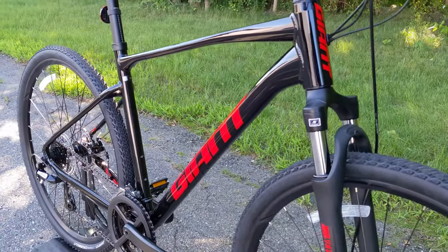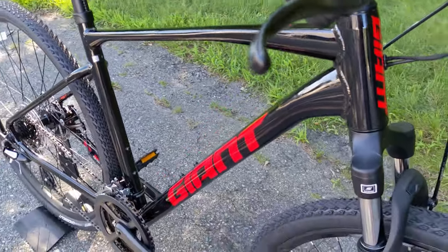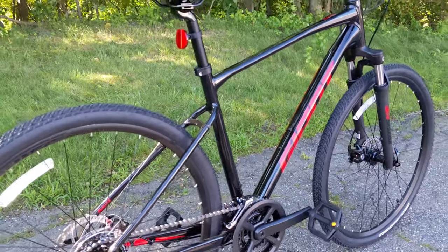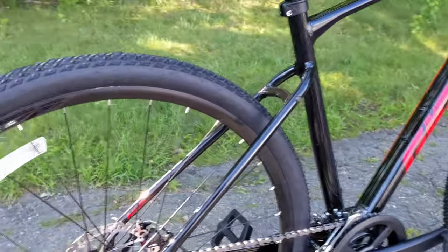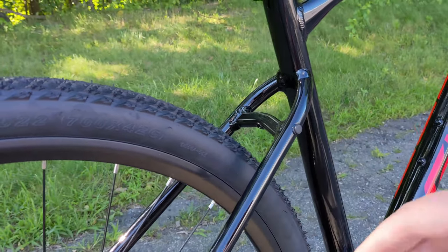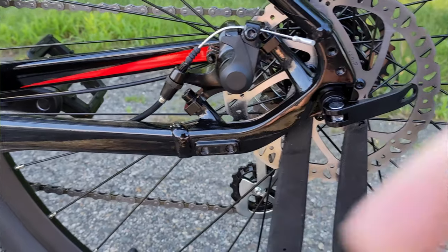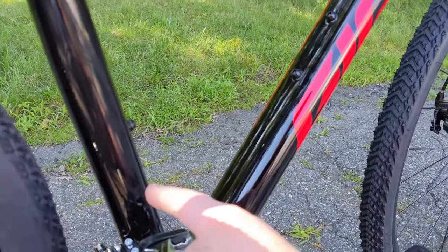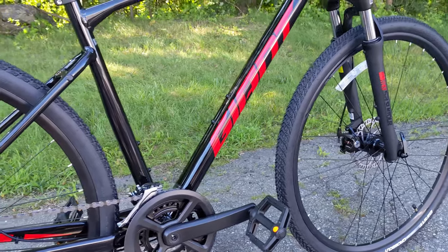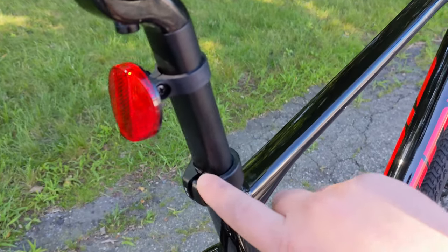The aluminum frame Giant uses is their Aluxx aluminum, meaning these are shaped tubes which allows Giant to manipulate how the frame feels. It features all internal cable routing, which is why the bike looks so clean and gorgeous on the outside. Going to the back, you've got rack and fender mounts, a direct mount kickstand mount — which is a much better way to attach a kickstand — and dual water bottle cage mounts, one on the down tube and one on the seat tube, so you can carry two bottles when out riding.